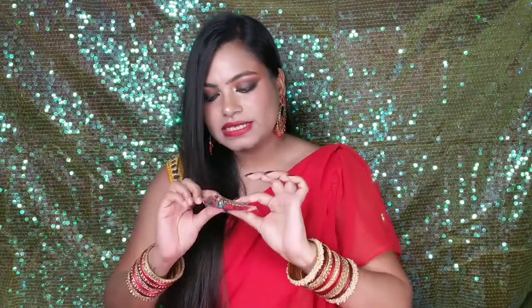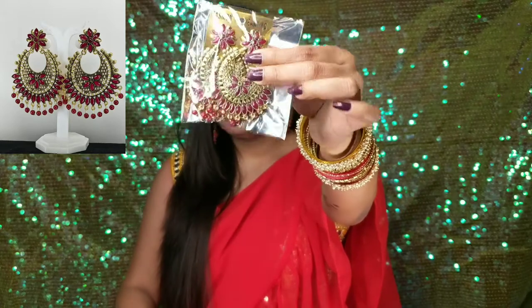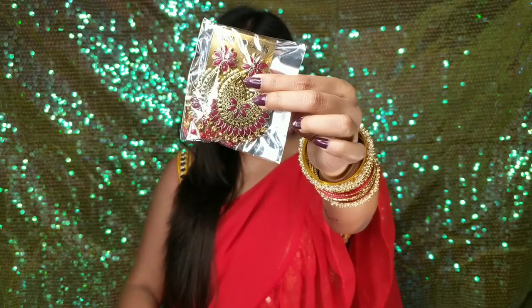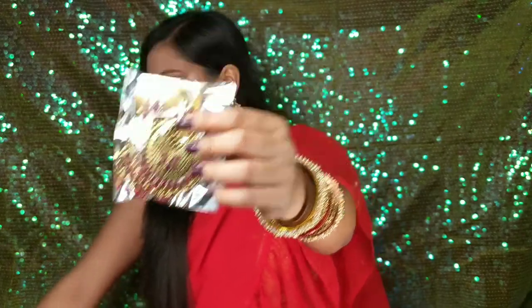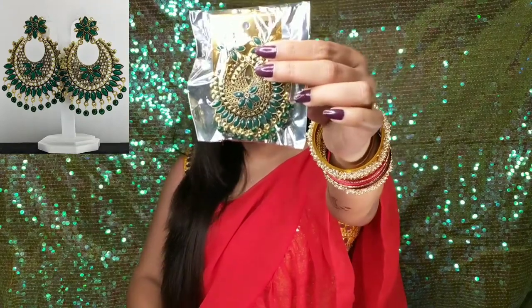I will not show all of them because it will not be possible and the video will be very large. So I will show all of them quickly — the design is the same, just the color is different. This is maroon color. Next is dark green color, same design.